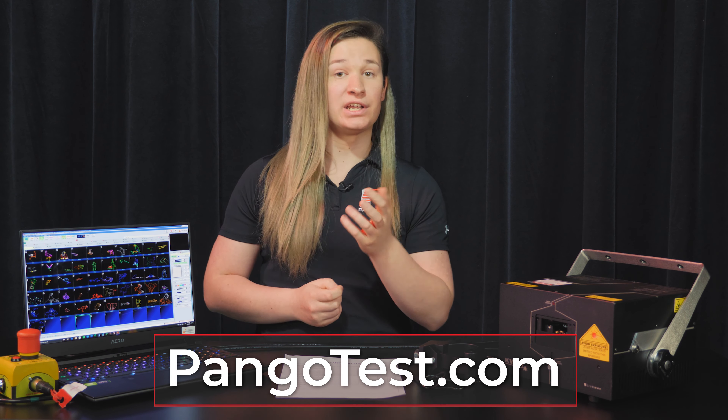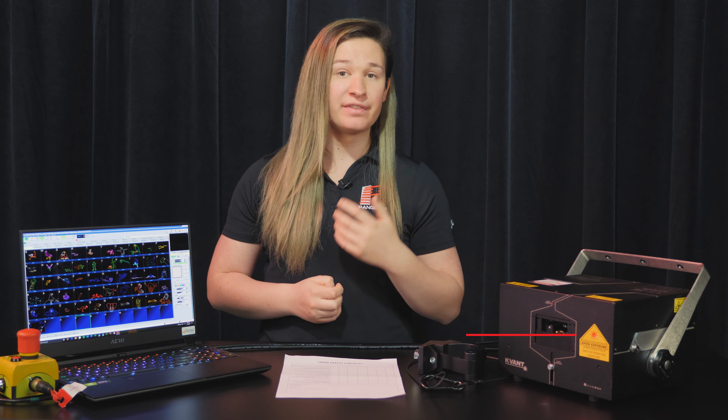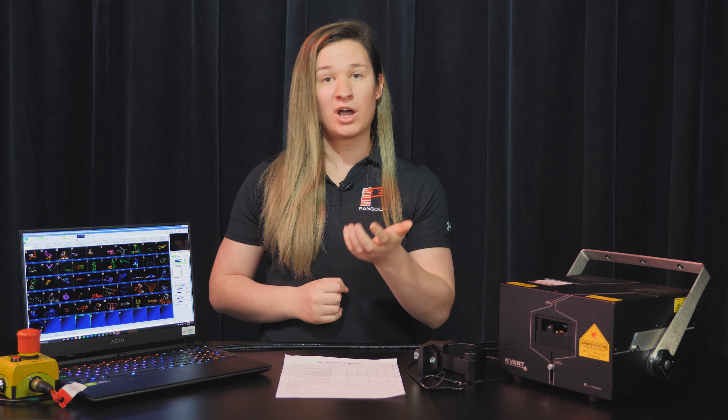If you would like to take a test on your knowledge, we have a test you can take by going to pangotest.com. If you are getting your variance from Pangolin, please take this test and let us know how you did by emailing your results to compliance@pangolin.com. The information in this video has come from the legal documentation itself and the input from professionals in the industry, with editorial review from John Ward, Bill Benner, and Lyra Letourneau.